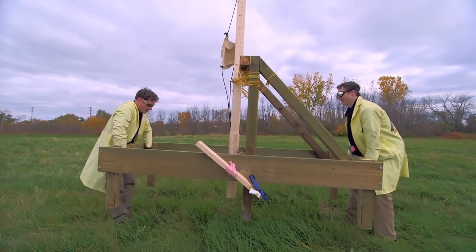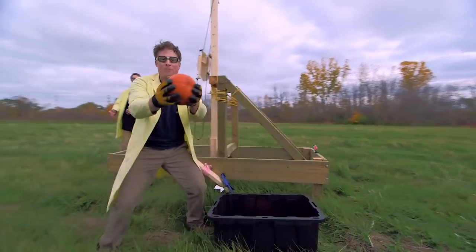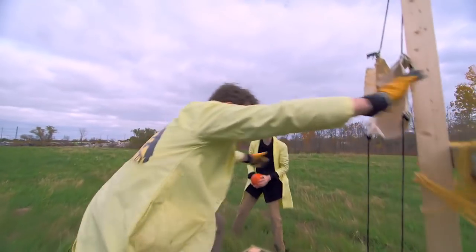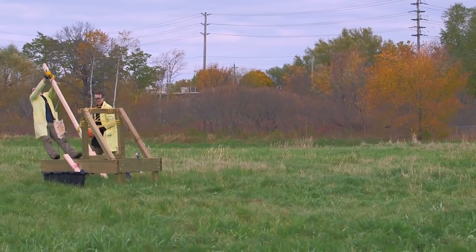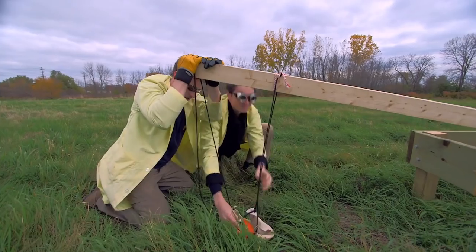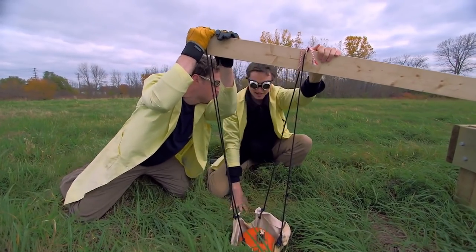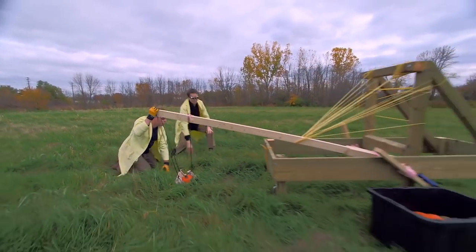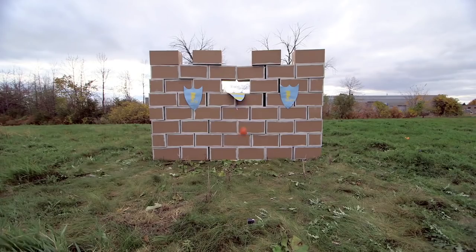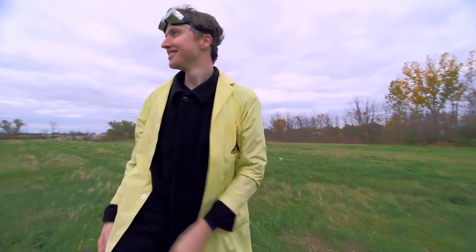Right here — here we go again. Pumpkin! Loading arm. All right, you ready? We've got every modification we can possibly do. It's gonna work. One, two, three — whoa! Yeah! High fives!